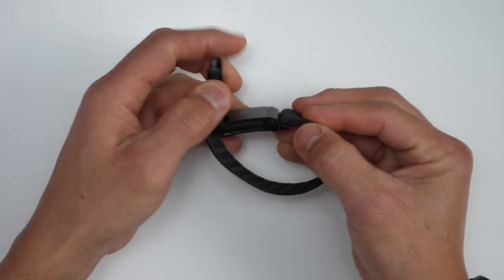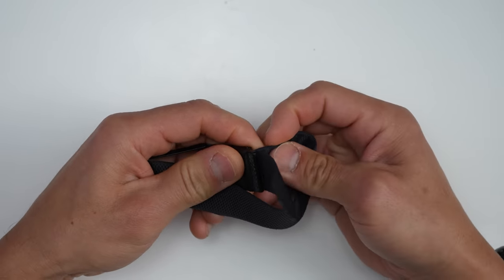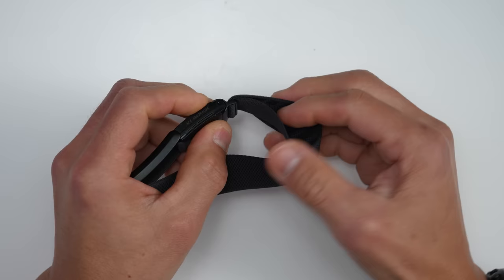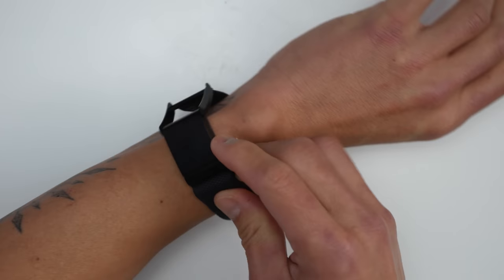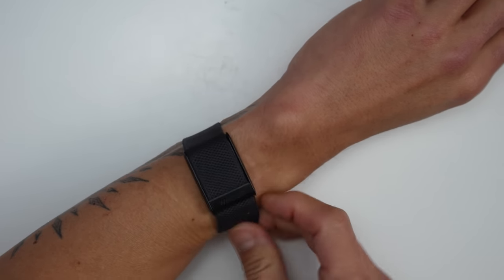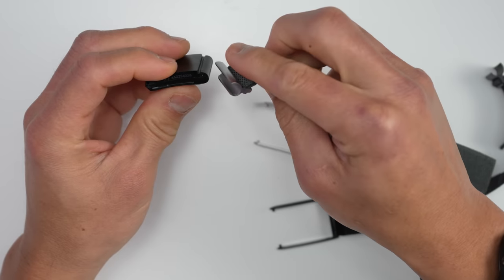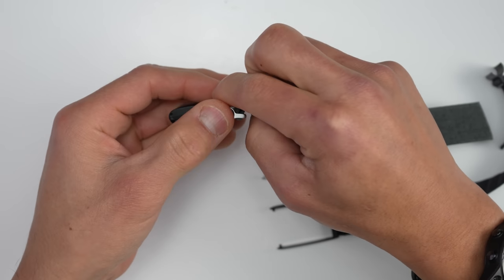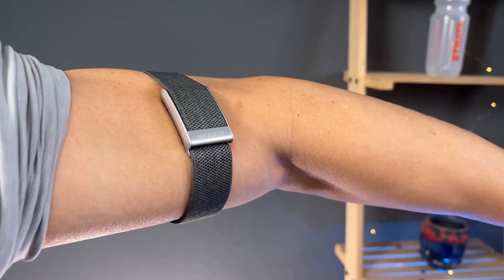It comes ready to wear on the wrist with a nice, soft, comfortable strap — you just slip it on, adjust the length, and close it. It's designed to be a comfortable, unobtrusive device that quietly collects your health data in the background all day long. The beauty of it is that it's minimalistic and you kind of forget you're wearing it. The pod is also detachable, and WHOOP makes accessories so you can wear it on other areas of your body.